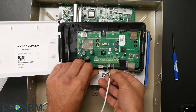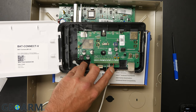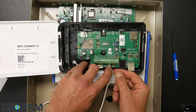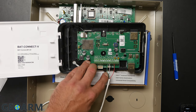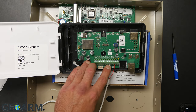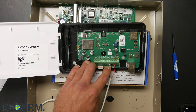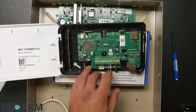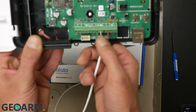My wire is color-coded: red, black, white, and green. Red is going to be the 12-volt power. Looking inside the Alula bat connect, going from right to left, the third terminal to the left is labeled +12V. To the left of that is GND — that's where your black wire goes for ground. Next to that is a terminal labeled YN, which is for your yellow or white wire. And to the left of that is GN — I use the green wire for that. The white wire is substituting for yellow since I don't have a yellow wire.